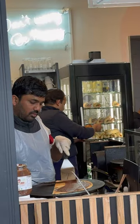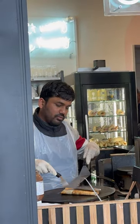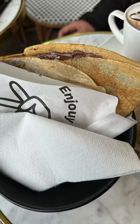Add some chocolate and bananas. A couple of folds and it is ready to eat. Thanks for watching.